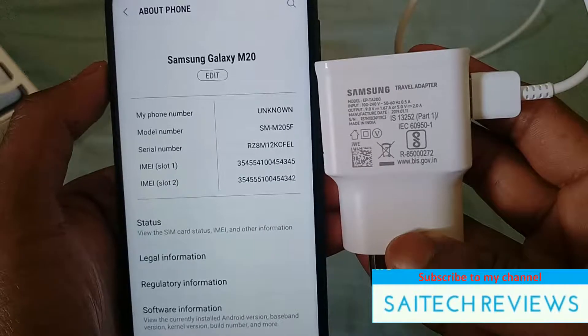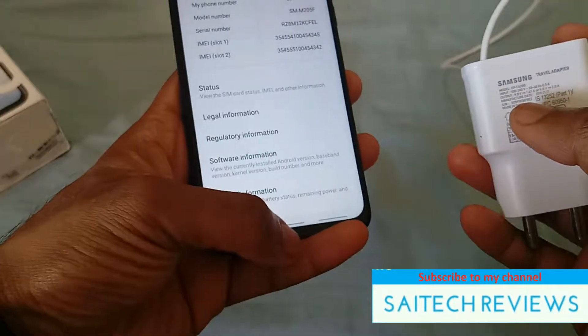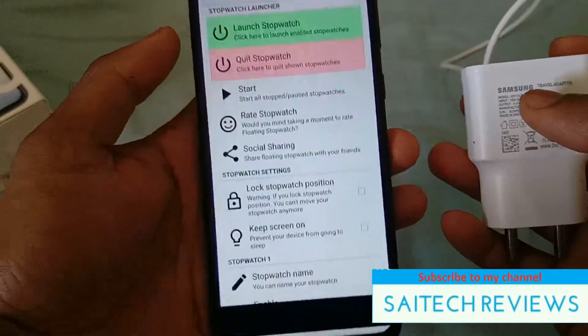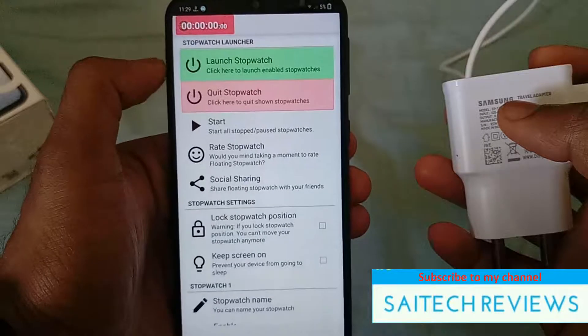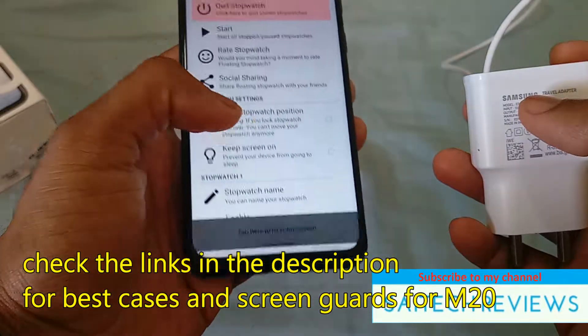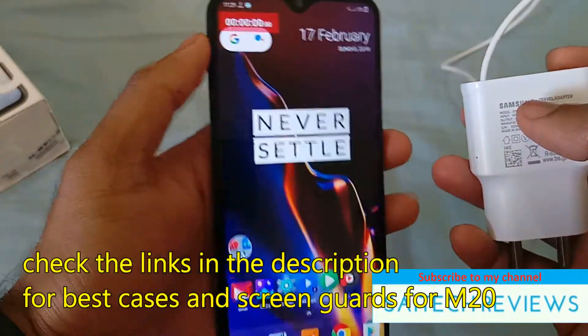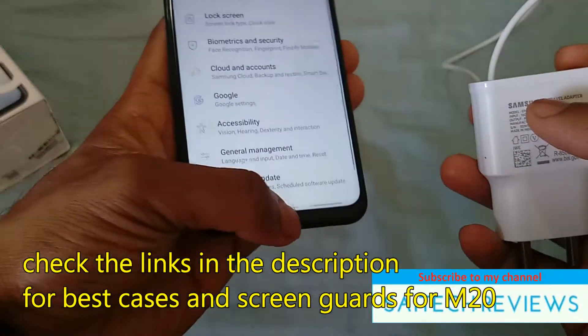This is the charger which came along with the phone — 5 volts 2 amperes. Right now the battery percentage is at 5% and I have installed the floating stopwatch application so that you will get a clear idea how much time it takes to charge. I will be writing down the timings for every half an hour and one hour of charging.